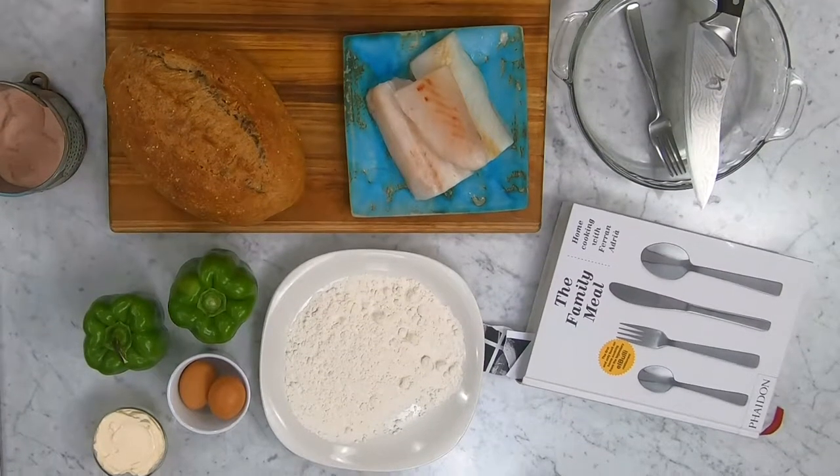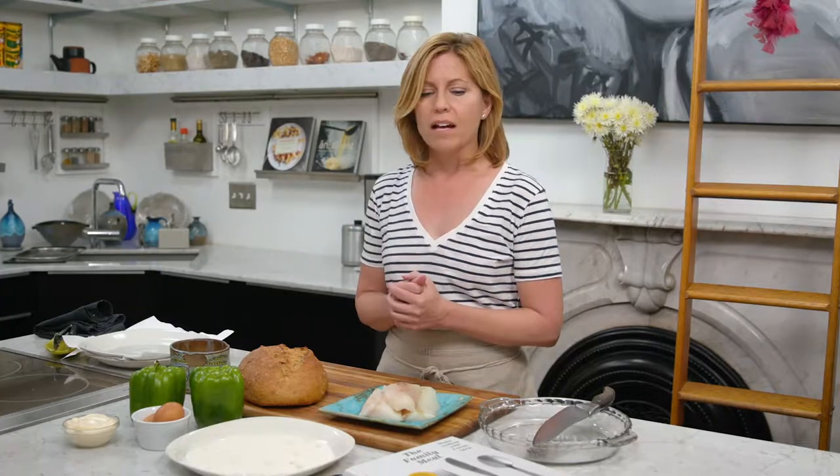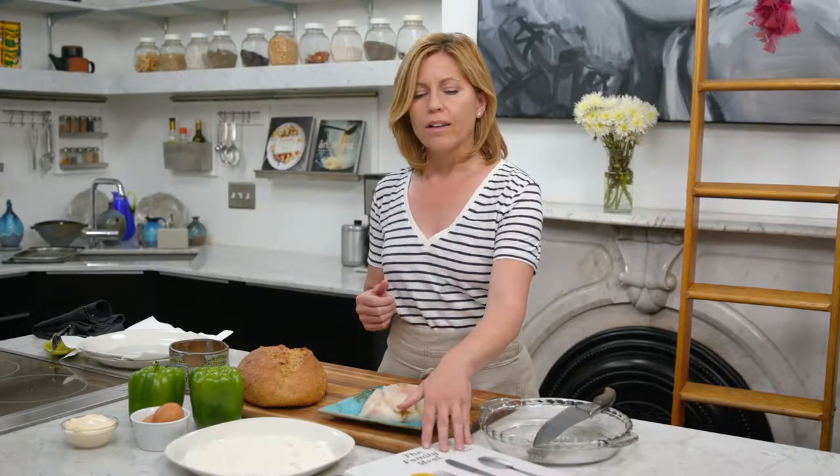So I'm going to get started on this sandwich, which is a very traditional Spanish dish. Throughout this book, there are so many very simple recipes. I decided that I wanted to make something very traditionally Spanish because that is where Ferran Adria is from.